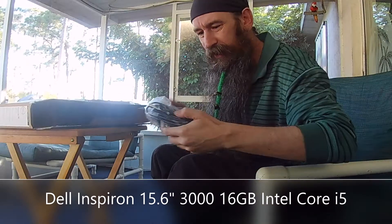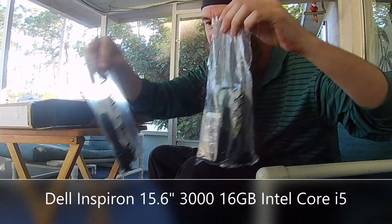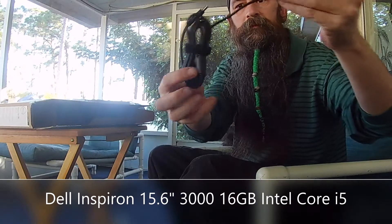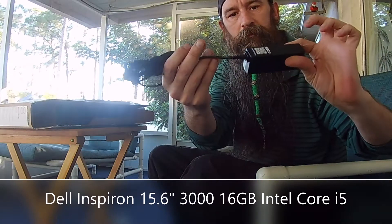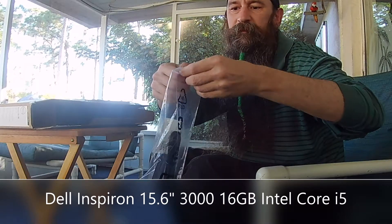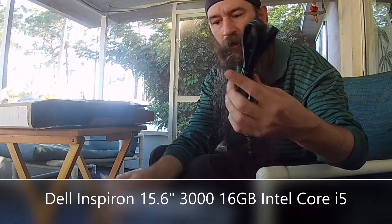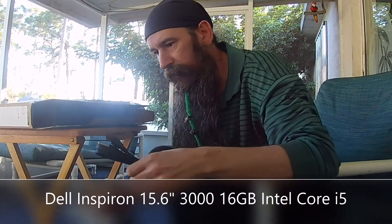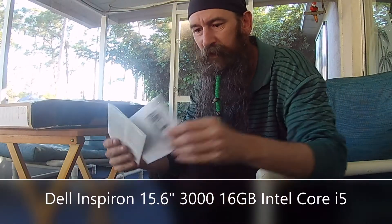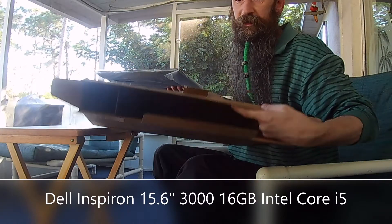In case you were wondering where it was made — yeah, basic power cord. This one's actually got a Ziploc bag, that's kind of cool. So yeah, power cord and instructions — pretty basic. That's it for the box.